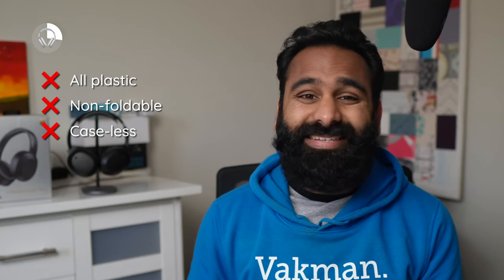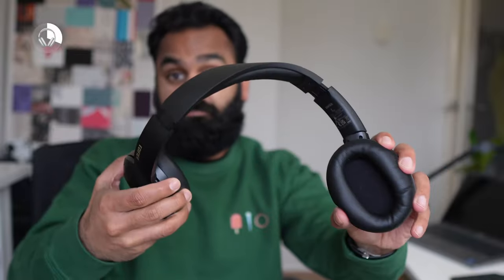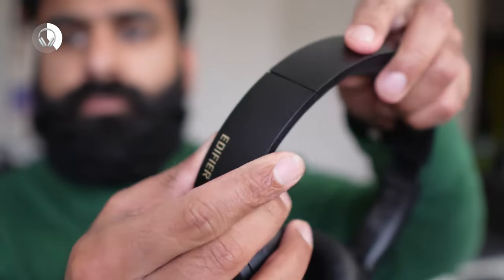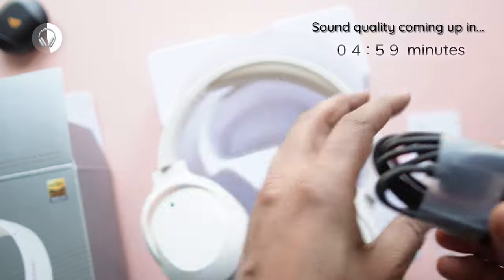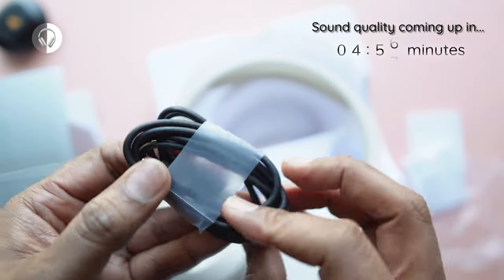Although the padding on the headband isn't too plush, we found the headphones to be quite comfortable all around, with a little bit of force on the crown after an extended period of use. The earcups are spacious enough, the clamping force is reasonable, and it should be okay for smaller heads. The only other thing you get in the box, besides plastic and paperwork, is the USB Type-C cable, which you can use for charging and wired audio.